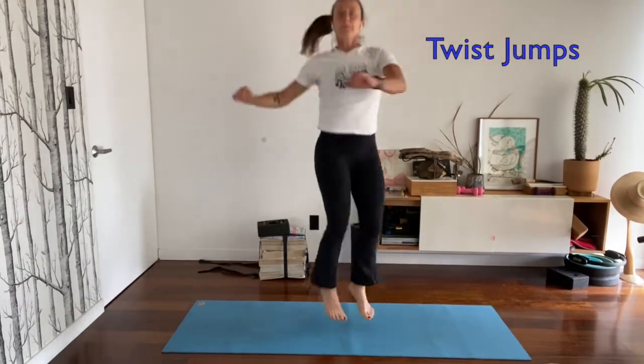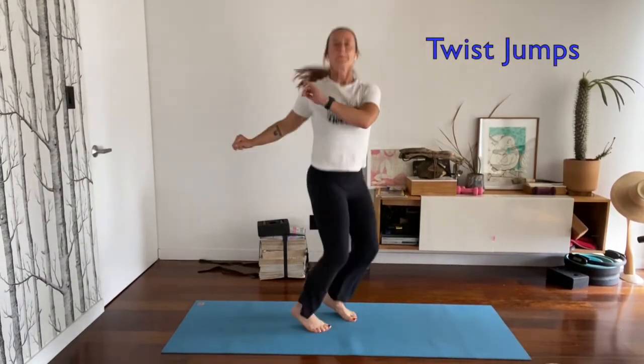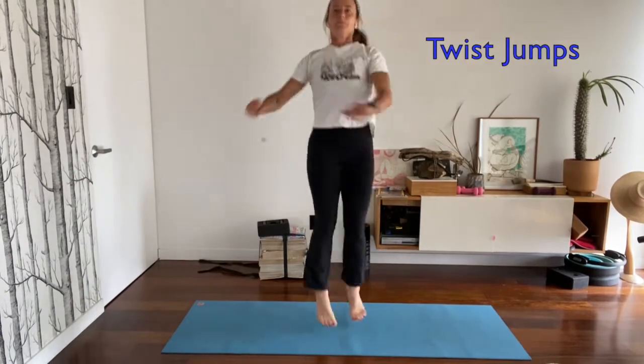Your first move is twist jumps, so just land safely, keep your knees bent and twist at your waist.